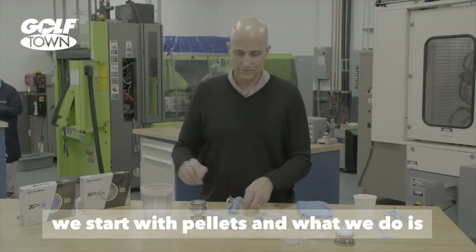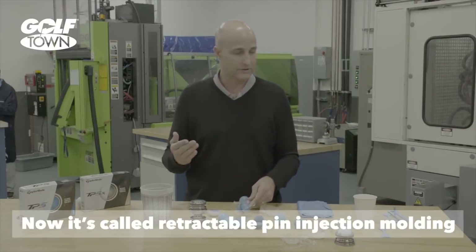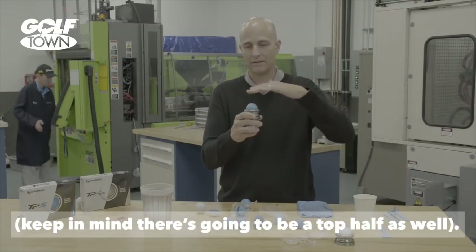What we do is we inject that material through this runner system, through the gates, and into the cavity. It's called retractable pin injection molding because we place that insert inside that cavity. Keep in mind there's going to be a top half as well.